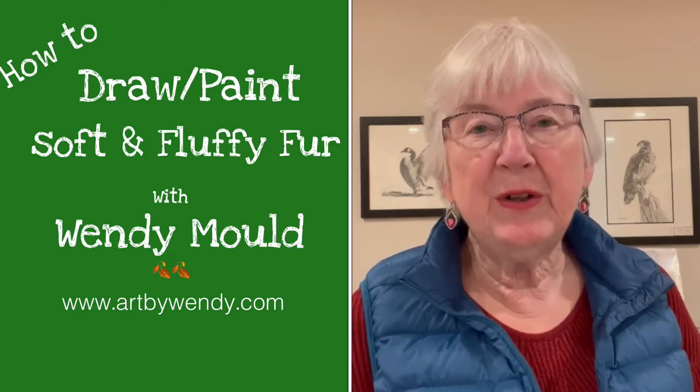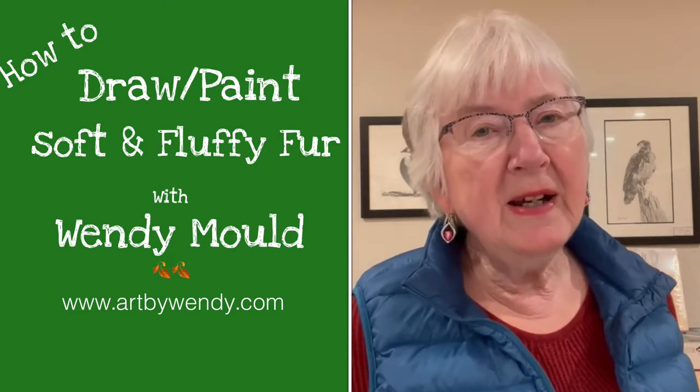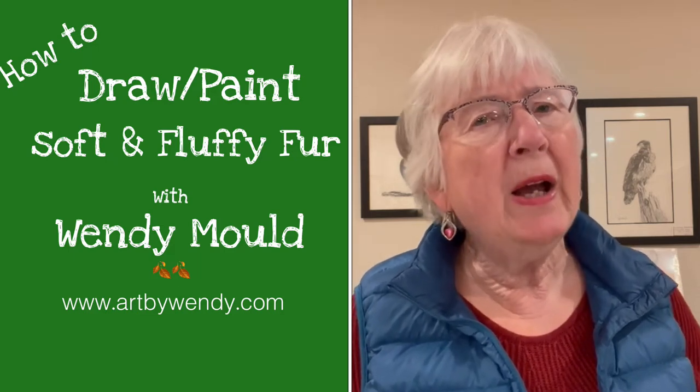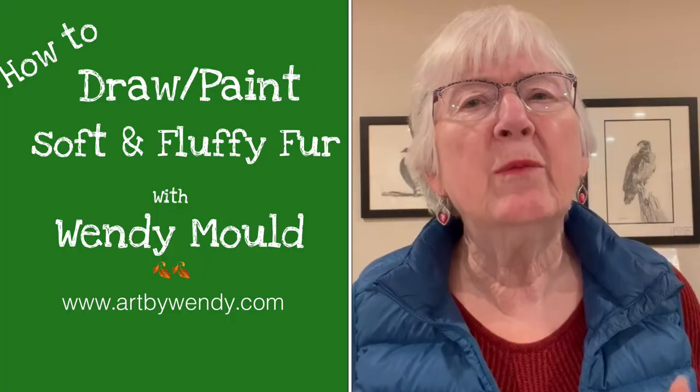Hi, welcome back to the studio of Art by Wendy. Today I have an interesting little lesson to show you. It's about how artists are really magicians. We can actually do some pretty magical things on paper. Let me show you.